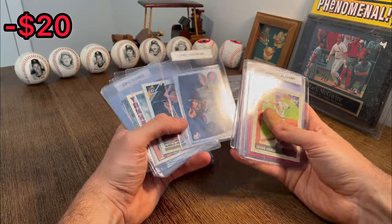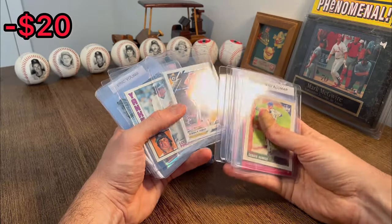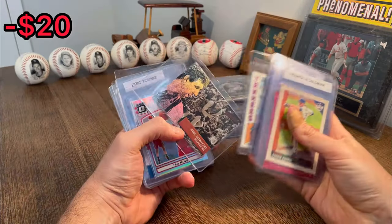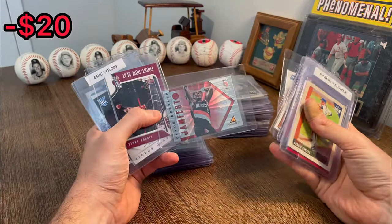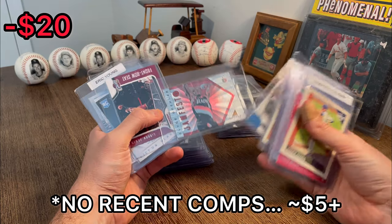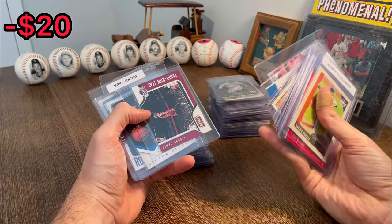There's a Griffey — oh, that's cool. Dansby Swanson — nice. There's a Jokic. Lou Piniella. Dirk Nowitzki. There's a Yao Ming — nice. KD — oh nice, that is sick. Jamfest Clyde Drexler artist proof. Hopefully that has some decent value there, but really cool card.